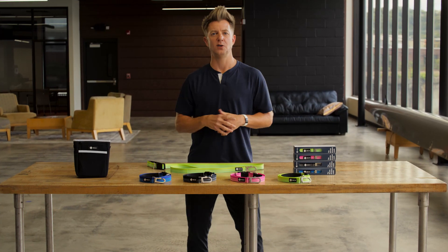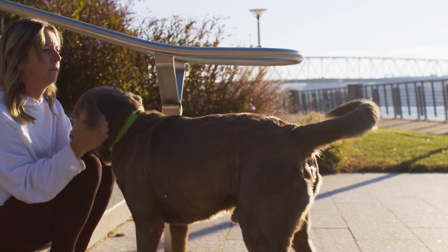The same feature can also be used to temporarily tie your pooch to a pole while you tie your shoes or pick up poo.